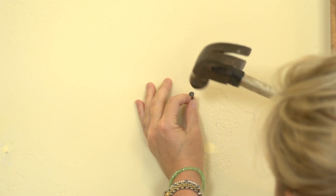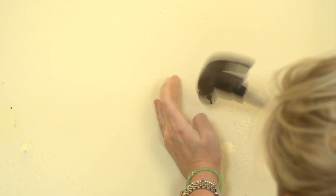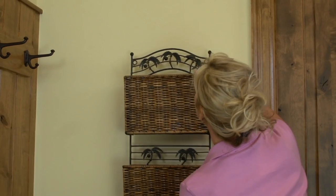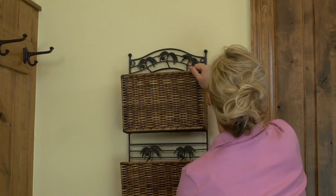You might have to use a combination of both a wall anchor as well as a nail in order to secure your rack. Once the rack is drilled and you've got your hanging screw or nail up into the wall, you can hang your rack, put in your magazines, and you're good to go. And now you've got a terrific way to handle a lot of the magazine and paper clutter you have around the house.